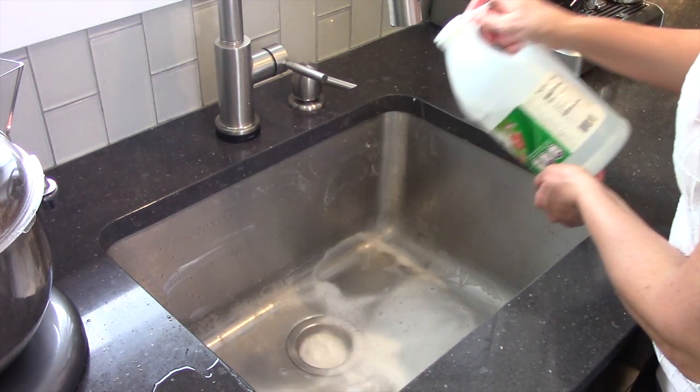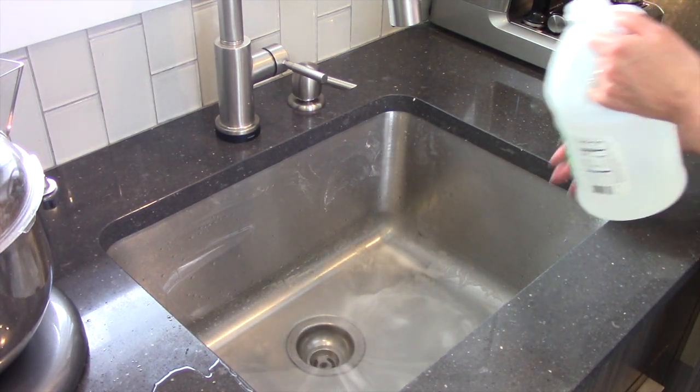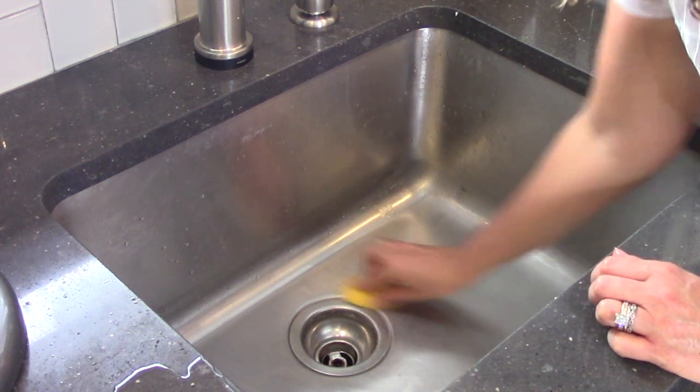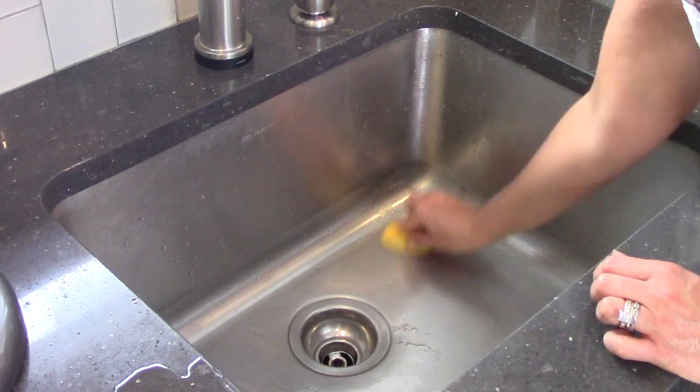Next, rinse the sink with vinegar, a natural disinfectant that will activate the baking soda bubbles. If your sink stinks, try rubbing a lemon peel on the entire surface to help deodorize it.